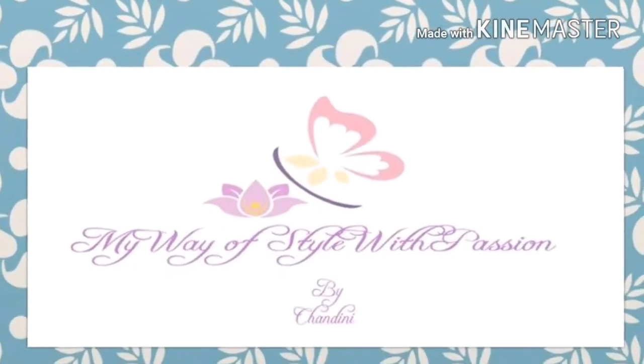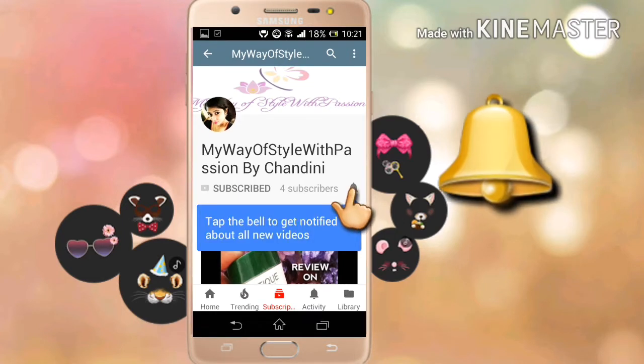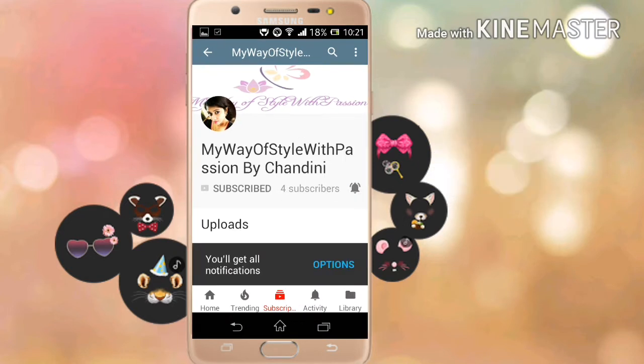Hey guys, welcome back to my channel, 'My Way of Style with Passion.' This is Chani for you. Please hit the subscribe button if you're new to my channel, and if you're already subscribed, please press the little bell so you never miss any update on my new videos. This is completely free for you guys, but it means a lot to me, so thank you.